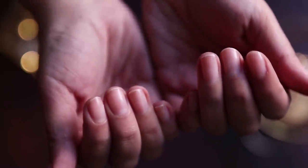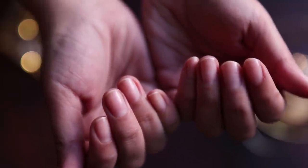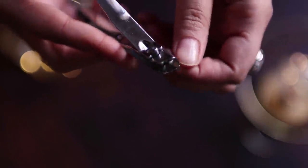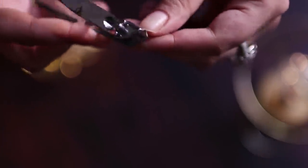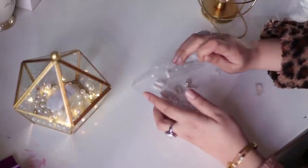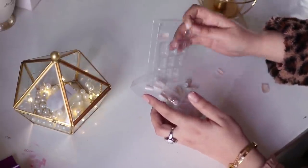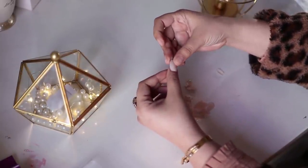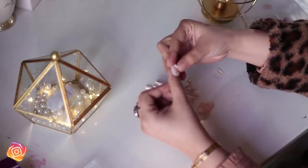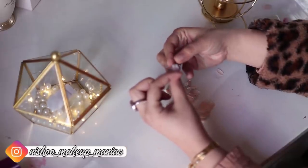First of all, you have to cut your nails so that artificial nails don't look unnatural. You can use any nail cutter to cut your nails. If your cuticles are very big, make sure to cut your cuticles too, so that the artificial nails look better.